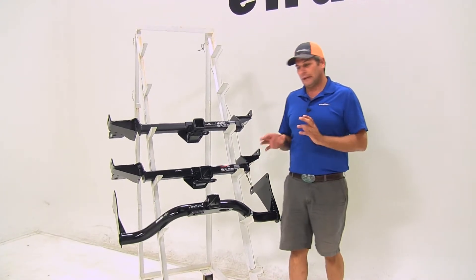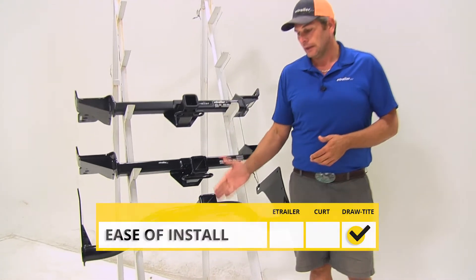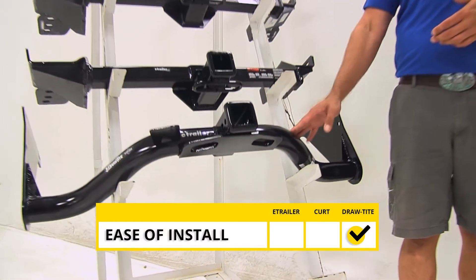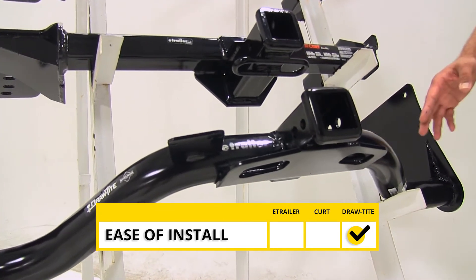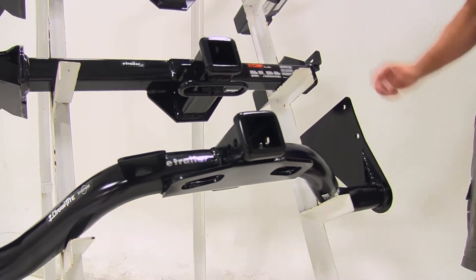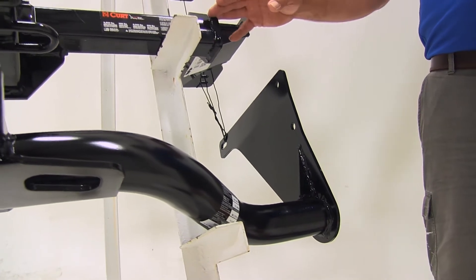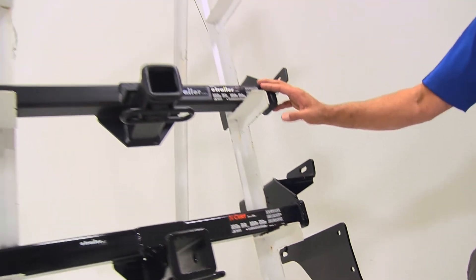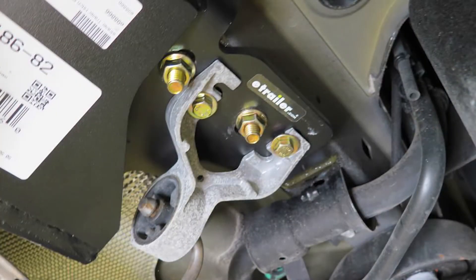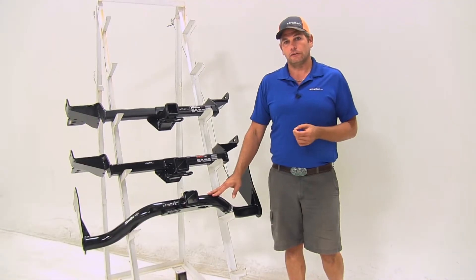When it comes to ease of installation, the easiest one of these hitches to get on your vehicle is definitely going to be the Draw-Tite, part number 75758. This doesn't require a lot of exhaust lowering. You're going to have two attachment points on the side. Definitely easier than the CURT or the etrailer, which do require you to drop the exhaust. You've got three fish wire bolts you have to put in on each side, whereas with the Draw-Tite we've got two on each side. So this one's going to be your easiest to get on your vehicle.